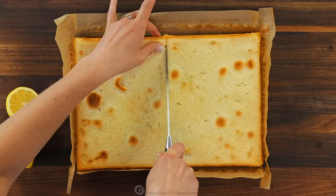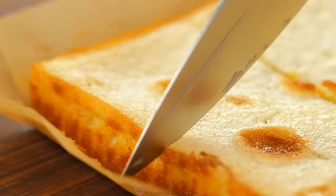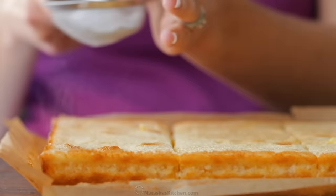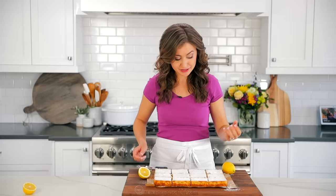Make sure you're cutting all the way through that crust. It helps between slices — just like with a cheesecake — to use a damp paper towel to wipe the blade, so you get a clean cut. Now all that's left to do is dust the top with powdered sugar. This is optional, but it's not optional. My mouth is totally watering for this.